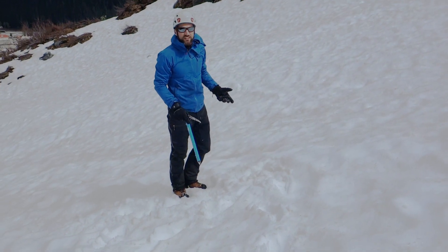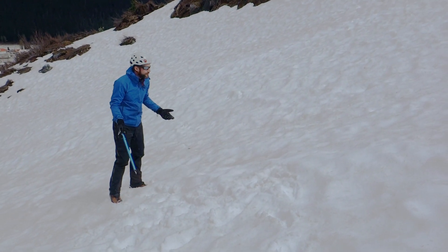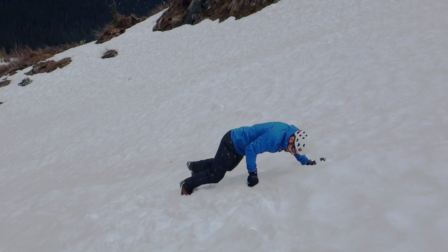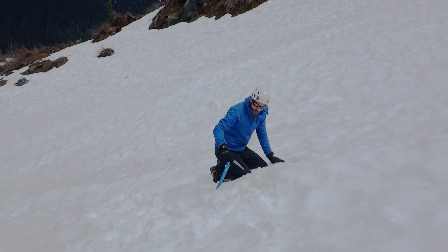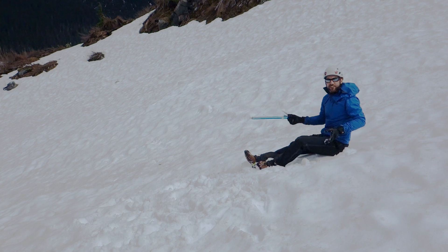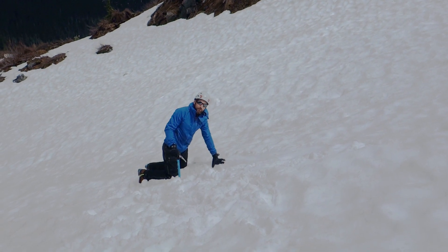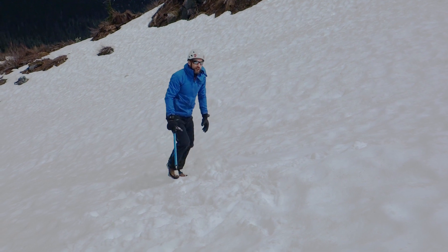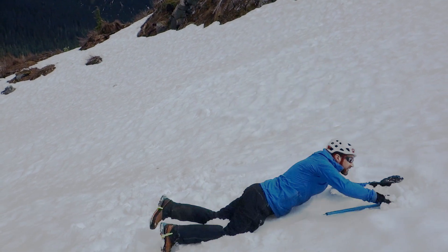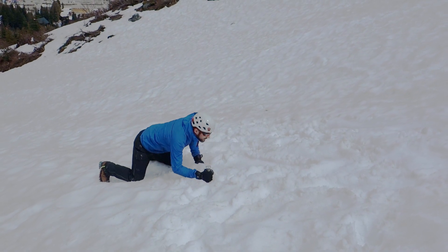Let's see that once again — this may not be the style of self-arrest most people are used to. As I ascend the slope — this is a very shallow slope where an ice axe isn't really needed — should I encounter hard ice, I fall and immediately the pick of my ice axe enters the slope and stops me from sliding further. Even under a little momentum, rolling over and putting the axe into the slope in that position works very effectively and stops you much more immediately than the classic self-arrest position.